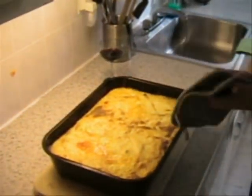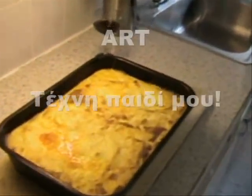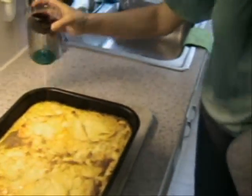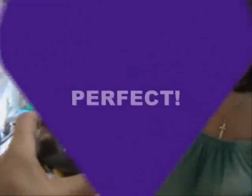And then it's ready to serve. Very nice! And good luck! To our farm! Good luck! Thank you!